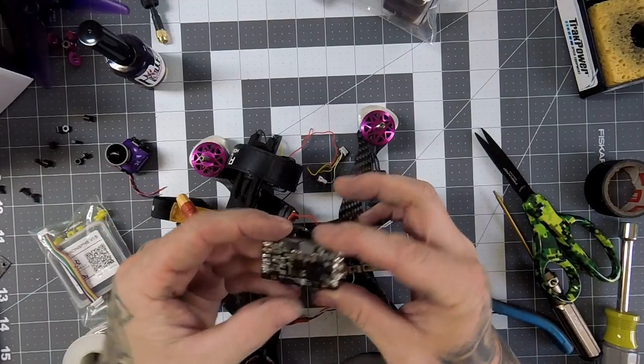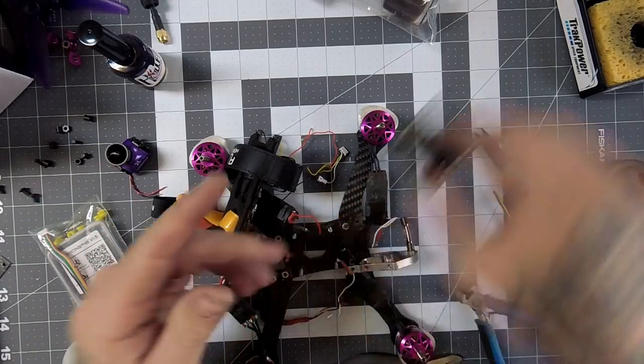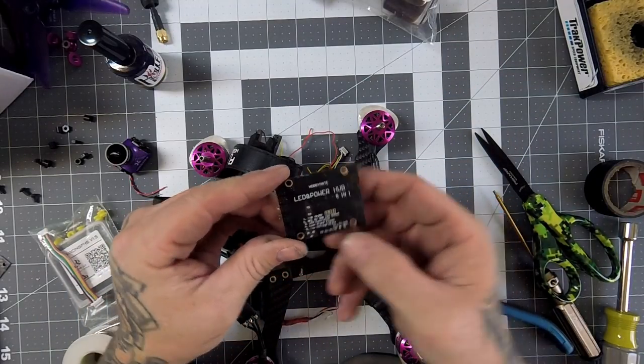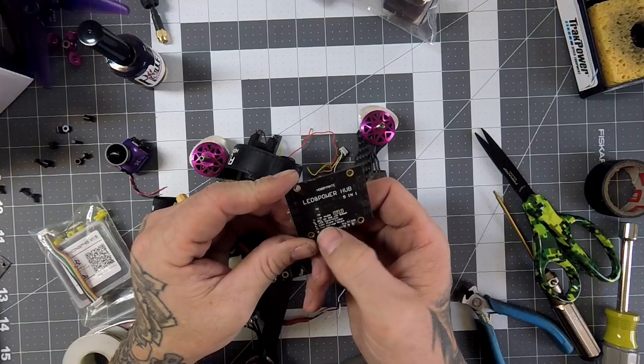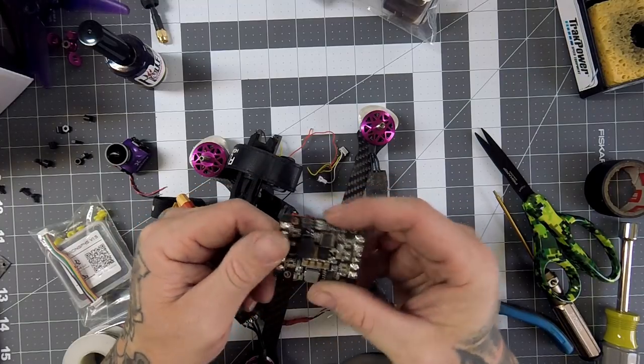I'll clean that up before I ship it out if someone wants to buy it. It's a Hobby Mate five-in-one — PDB, BEC, 5-volt LED controller, lost plane finder, and low voltage alarm with selectable low voltage.